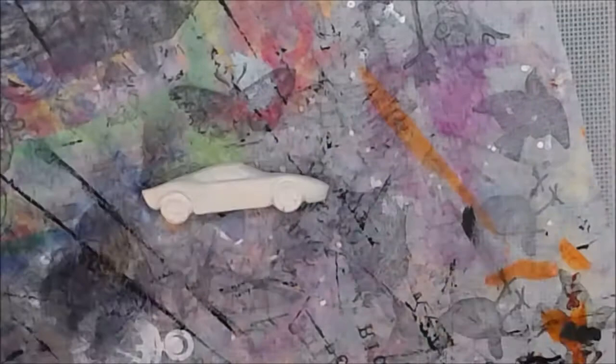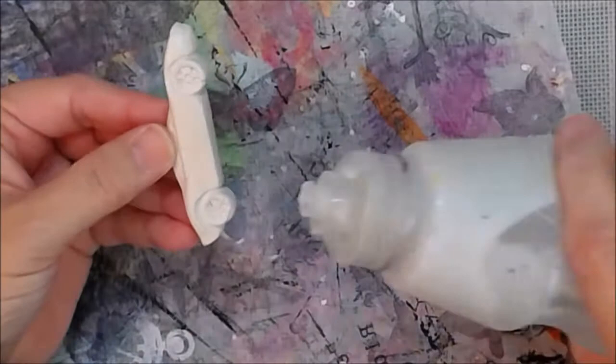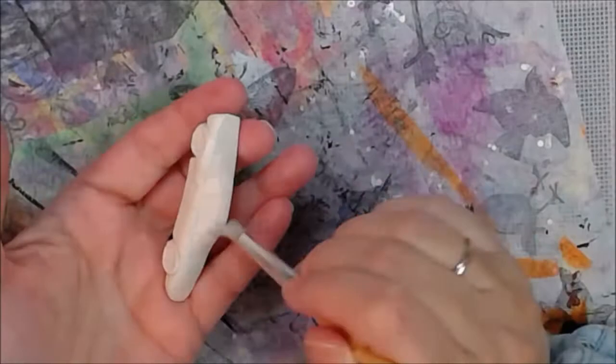I'm sealing this up with matte medium because it's considered raw paper and it will absorb anything you put on it like crazy — your paint, whatever you put on it. That's why I'm sealing it with the matte medium. I put on two coats, and I put some on the back as well.